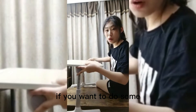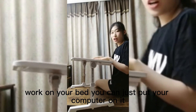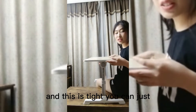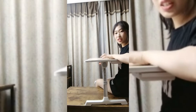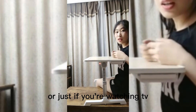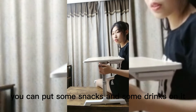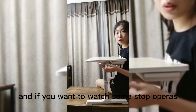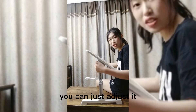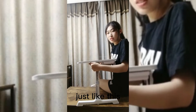If you want to do some work on your bed, you can just put your computer on it. It's stable — you can work on it. Or if you're watching TV, you can put some snacks and drinks on it. If you want to watch some soap operas, you can just adjust it.